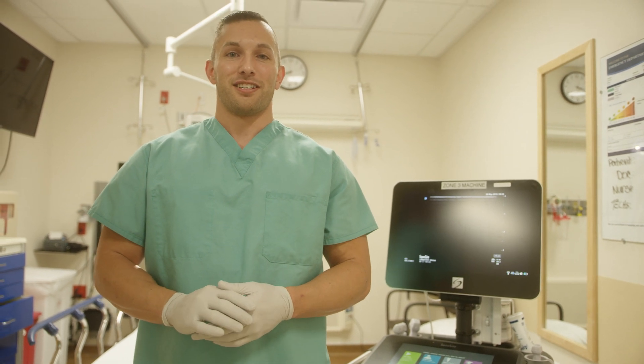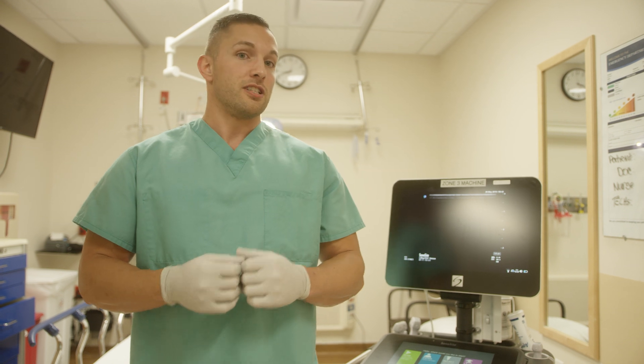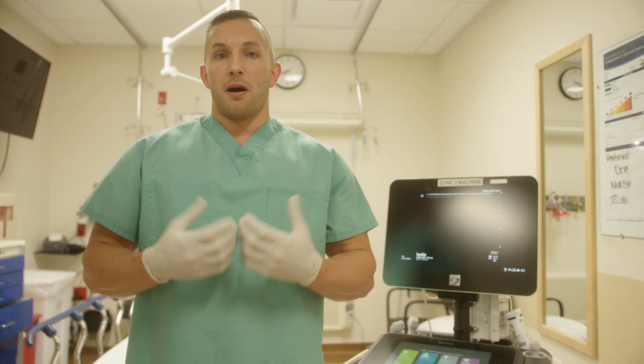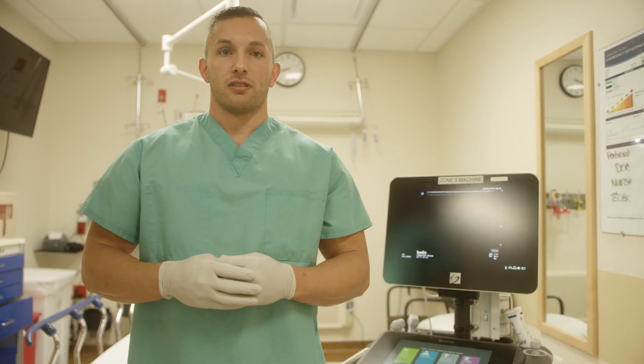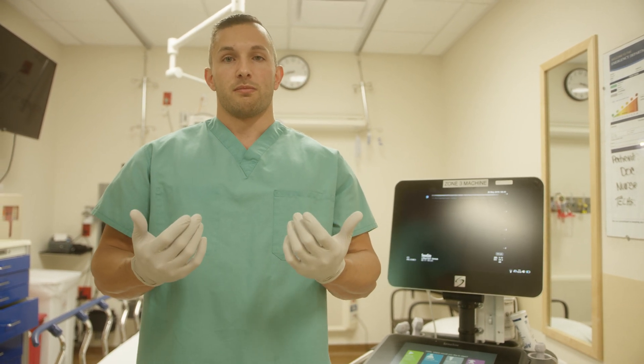Hi, my name is Alex Hayes and in this video I'm going to teach you how to use this ultrasound machine to guide an IV into a deeper vessel. This is a good tool to have when people's regular sites for IV insertions are maybe not as good because of chronic health issues or frequent blood draws, or maybe they used IV drugs and ruined some of those veins.